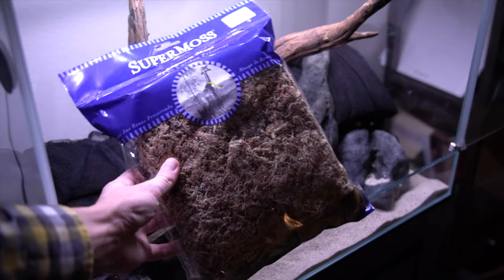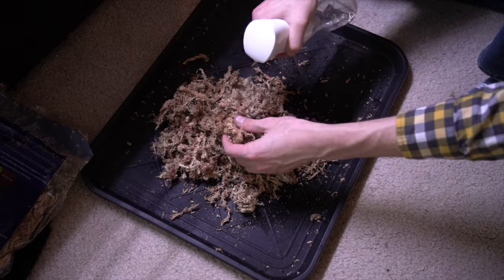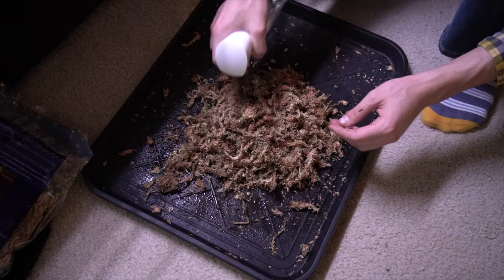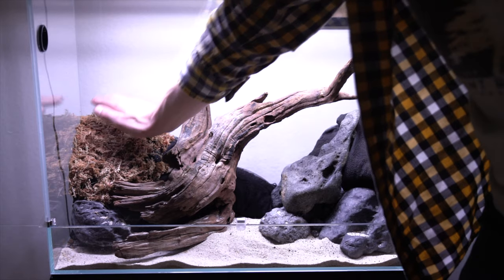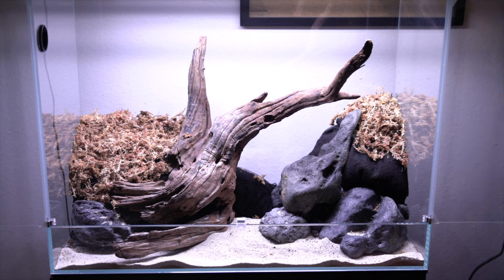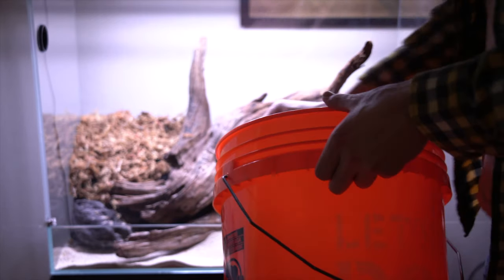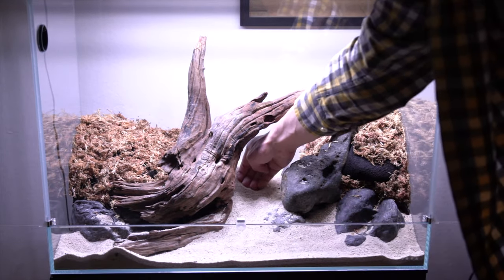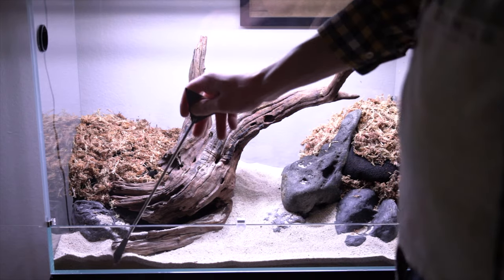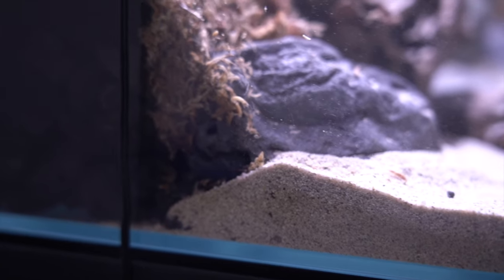Next I took some sphagnum moss, took it out of the bag, and gave it a good crunch to break it up. Then I wet it down with a spray bottle and worked at it until it was fully moistened. The point of this top layer is to hold in moisture because the aqua soil and lava rock both drain way too fast — some plants will need this extra moisture, especially the maidenhair ferns. I then added a little more sand to the back of the tank to cover up the filter mesh bags and add a slope from front to back, which helps give a bit more depth to the hardscape. This pretty much finished the hill — you can see the lava rock on the bottom, then the aqua soil, then the sphagnum moss.